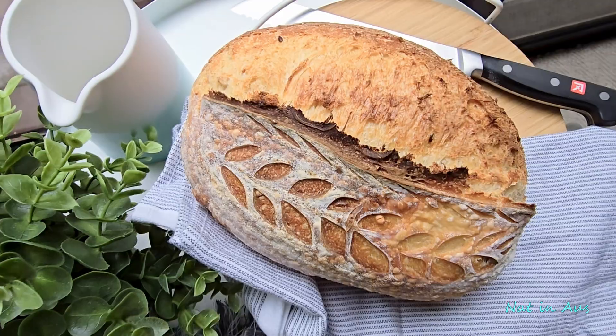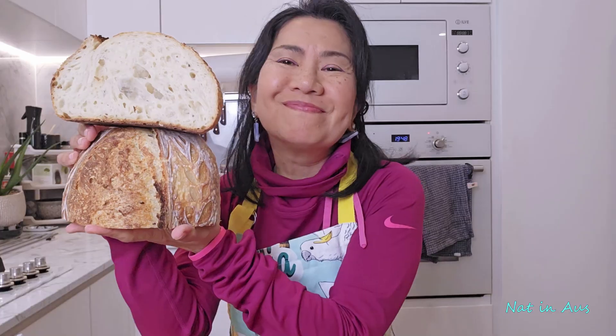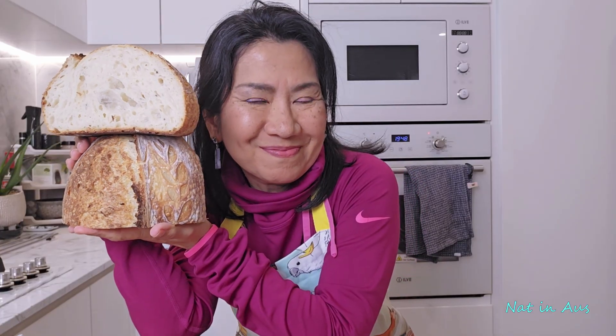If this guide was helpful, please give it a thumbs up and subscribe for more sourdough tips. I always post new videos about tips and tricks in sourdough. Happy baking!